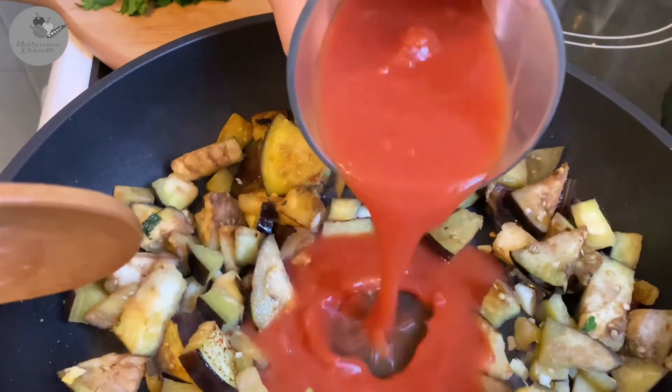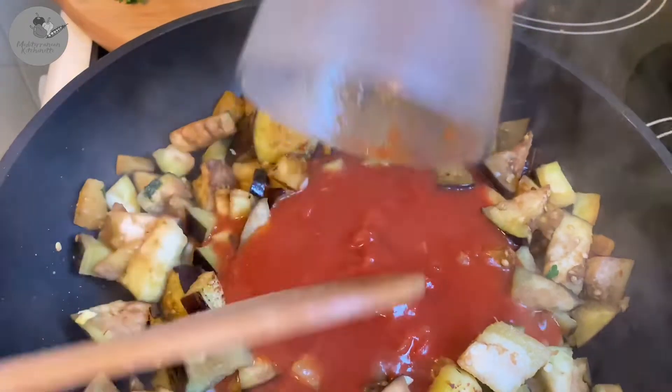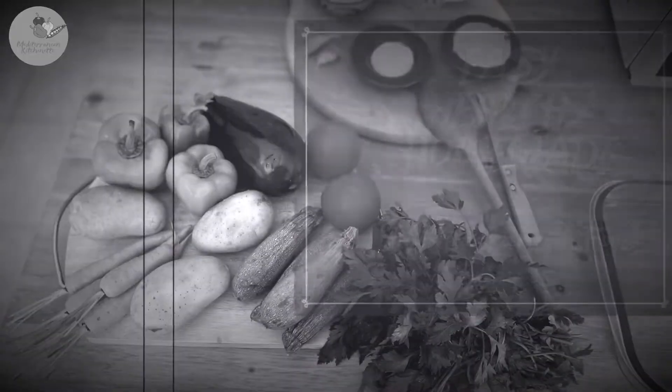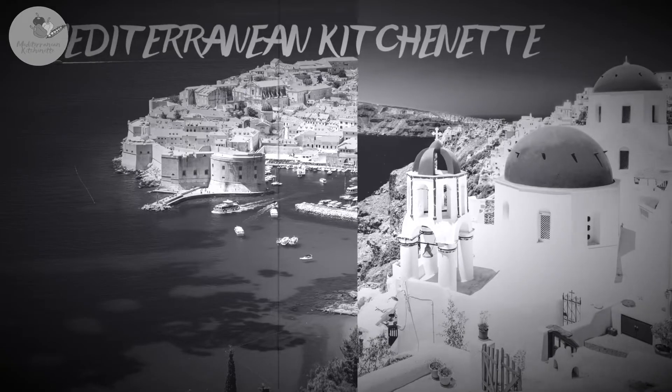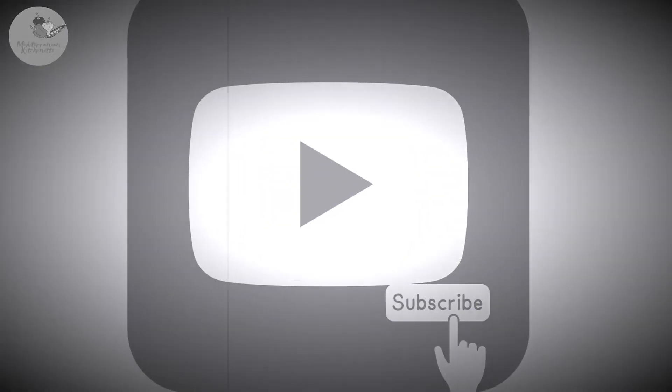Let's go ahead and make some space right in the middle of our pan to be able to pour that tomato pulp inside. Once you do that, you leave the pulp for about 2 minutes. We would love to hear from you — please leave your comments below. Thank you so much, guys, and all the best from Maggie and Eva from Athens, Greece.